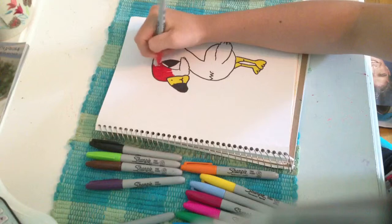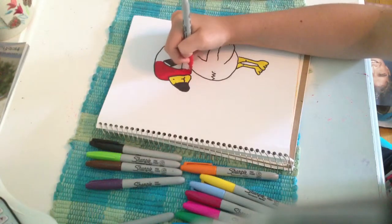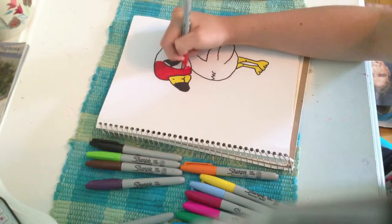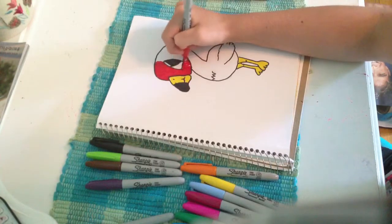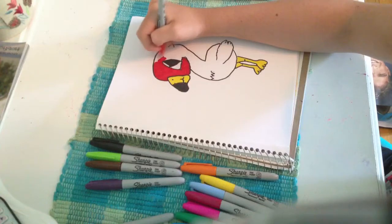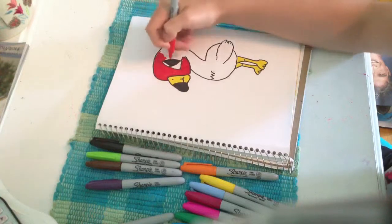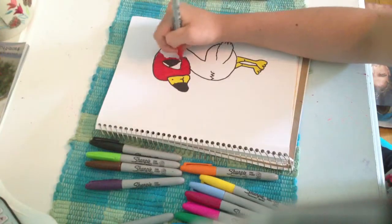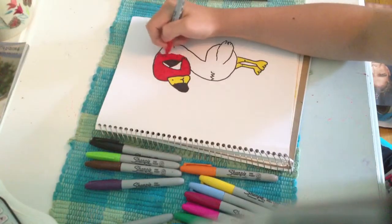I'll make other videos for you guys, and this is all dedicated to Mayu. Just color this little guy in — you can skip through this part if you want because it might take a little. Usually flamingos are pink, and I do them pink sometimes, but I need to get new Sharpies because mine are running out.